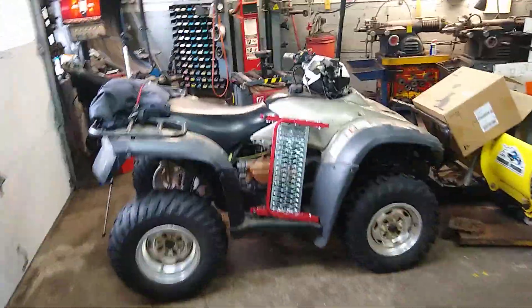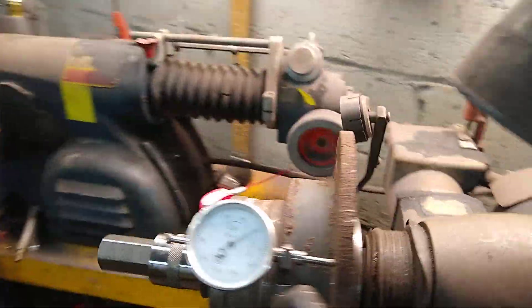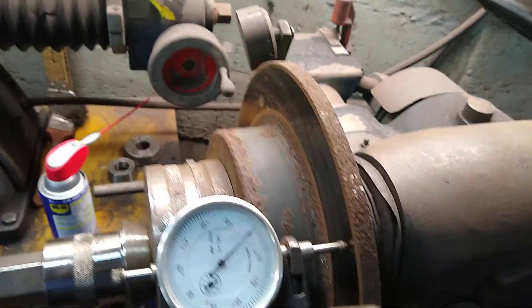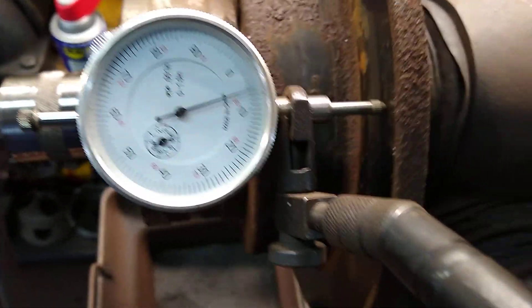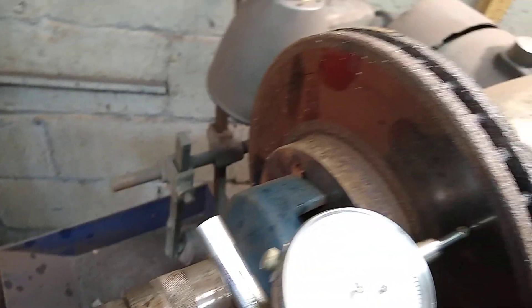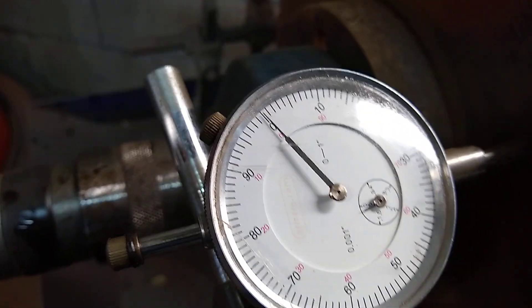This is a 2008 RAV4 — customer is complaining of vibration. This is the rear disc. I can see the dial indicator is already at zero. Let's see how much runout it has — the maximum is 3000. This is very high, going up and low. And this is the 2010 or 2011 Toyota Camry front disc. Let's see — this is zero.